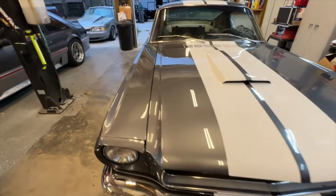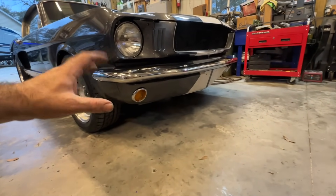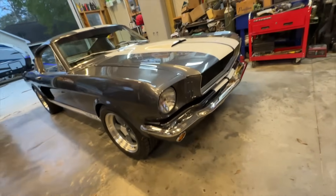We got the front running lights and blinkers done. That's about it for the update, but before we go I want to show you a couple other things - because we've got something big. Let me just show you guys.